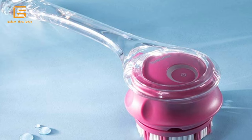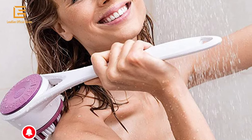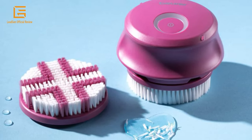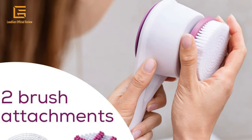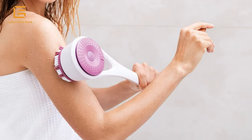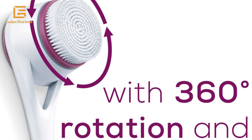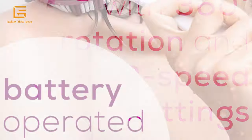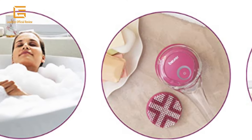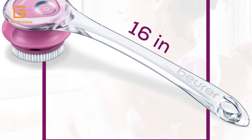Body scrubbing made easy with the FC 55 Rechargeable Complete Cleansing Body Brush. Thoroughly deep cleanse your skin with the powered body brush with removable handle, two brush attachments, removable handle for convenient use on the back, water-resistant for use in the shower and bath, an indicator lamp for speed and battery state display, and circular rotation for particularly gentle cleansing. With a cordless, high-performance lithium-ion battery, you'll be able to use it any way, anywhere. The water-resistant FC 55 is perfect for everyday use with no worrying about taking it into the bath or shower.